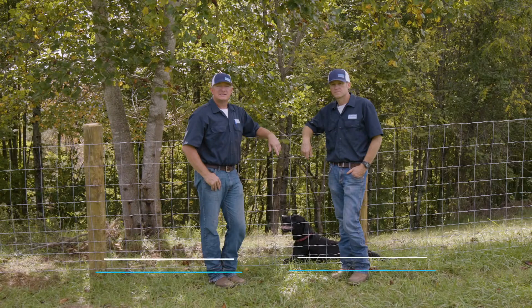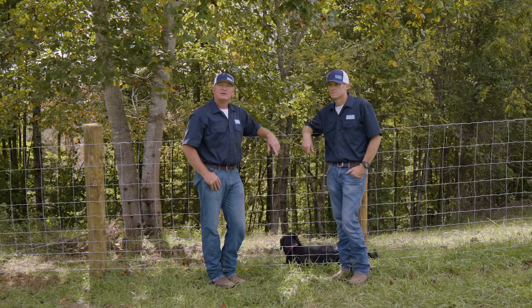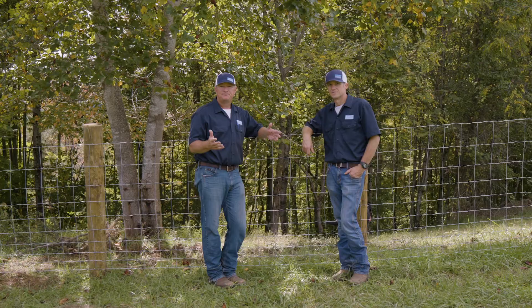At Beckhart Fencing, we get a lot of questions about specific animals and specific fences to either contain or exclude those animals. Today we want to talk about deer. There's been an explosion in the deer population — you have farms that are farming deer and keeping deer in, and then you have residential neighborhoods with people growing gardens and deer coming in and wiping out their gardens.